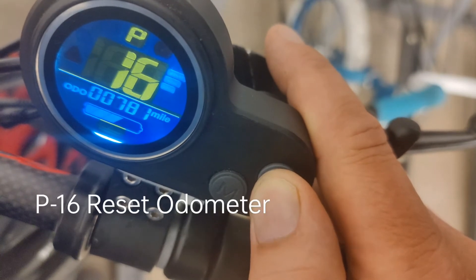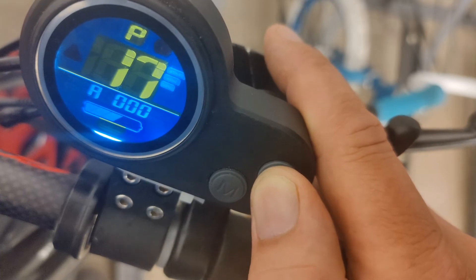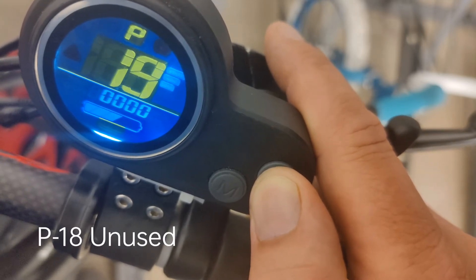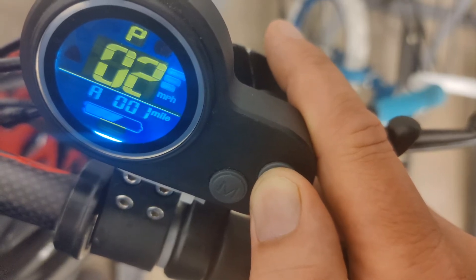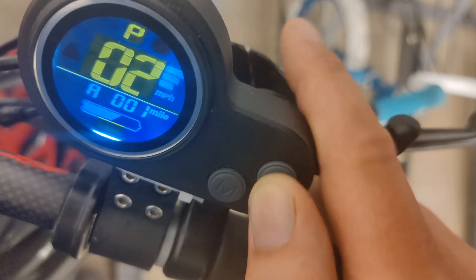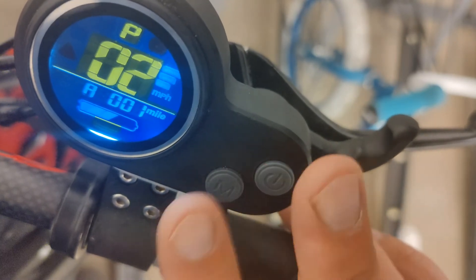A lot of these aren't used — so that resets the odometer. So that's pretty much about it. To get into it, you hit both these buttons and then it will bring up the P settings.